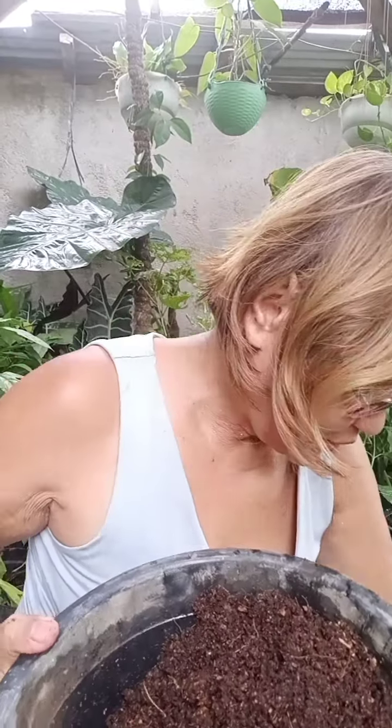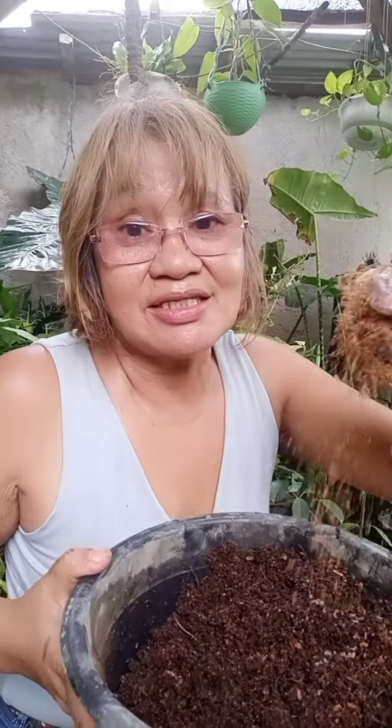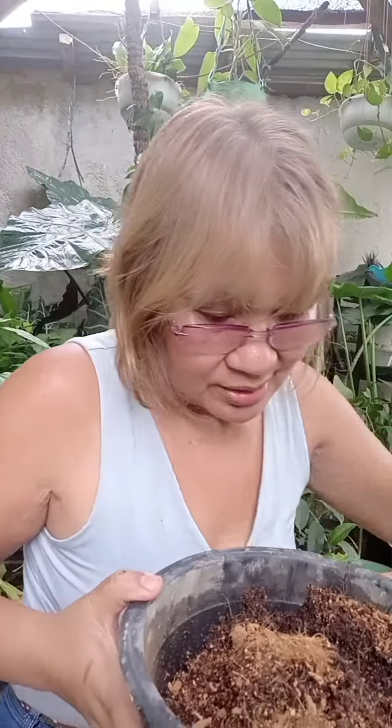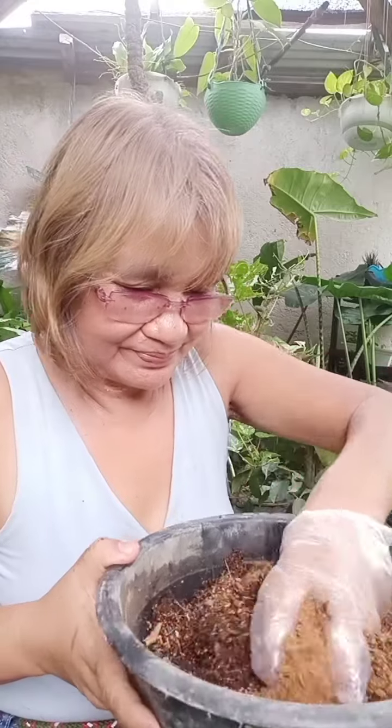What you have to do is just mix the vermiculite and the coco peat together, incorporate and mix it well — just like mixing some flour and baking powder.